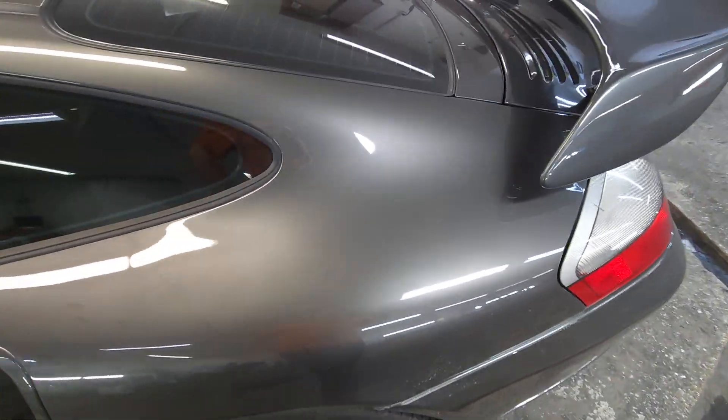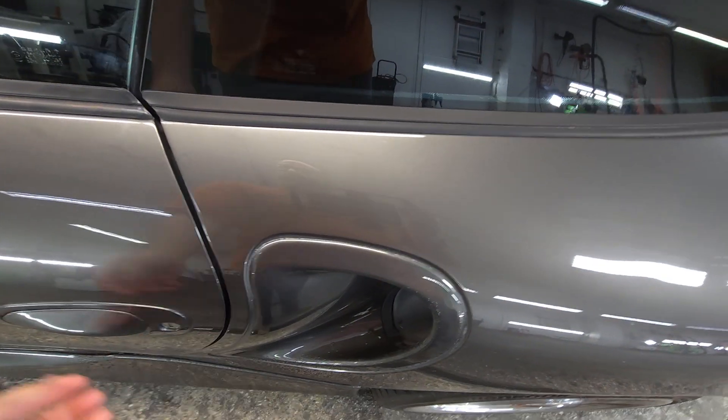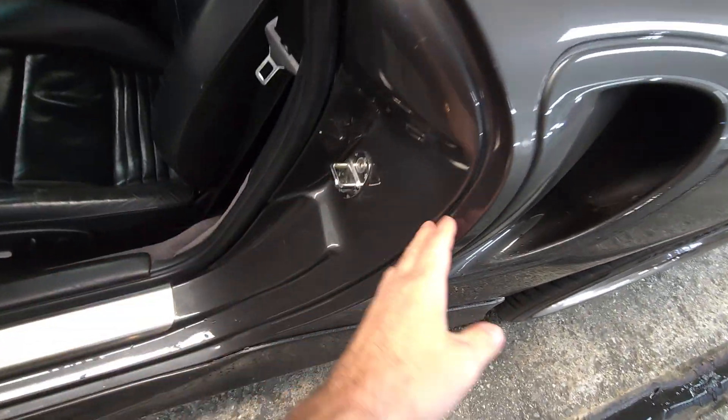Hey Luke, just looking over everything real quick — everything looks pretty good, straightforward. There is a lot of wax; can't really see it on camera, but definitely a lot of wax in the crevices, which is a good sign — means he tried to take care of it.